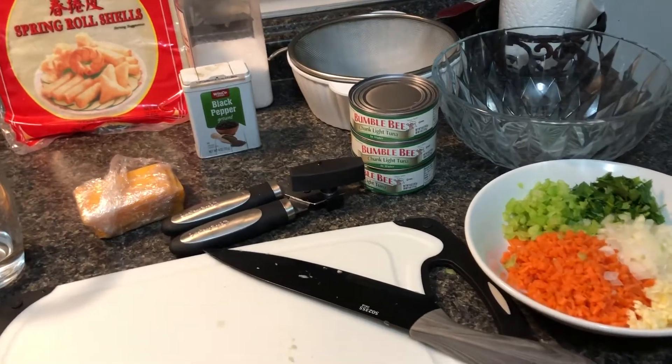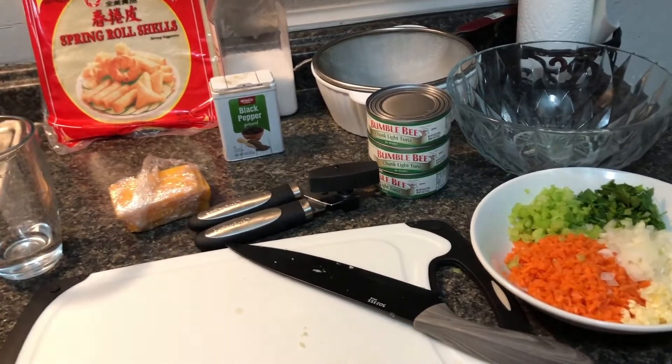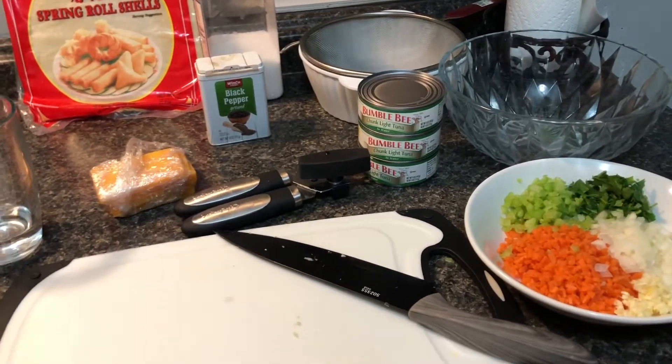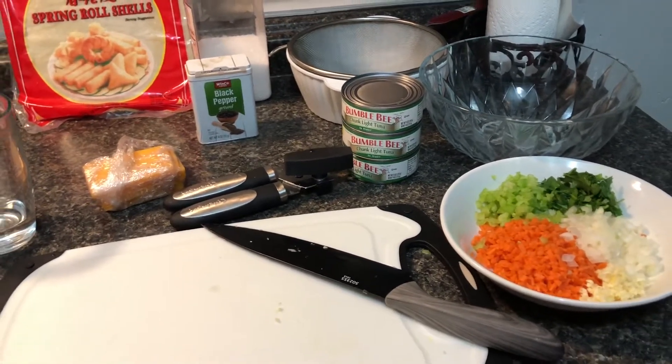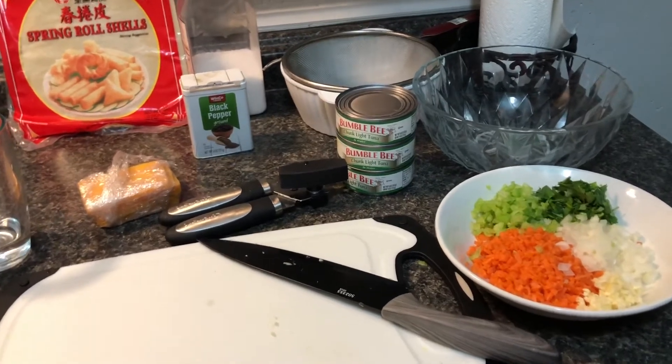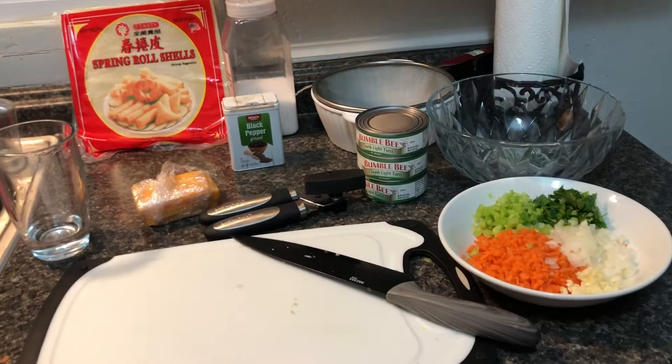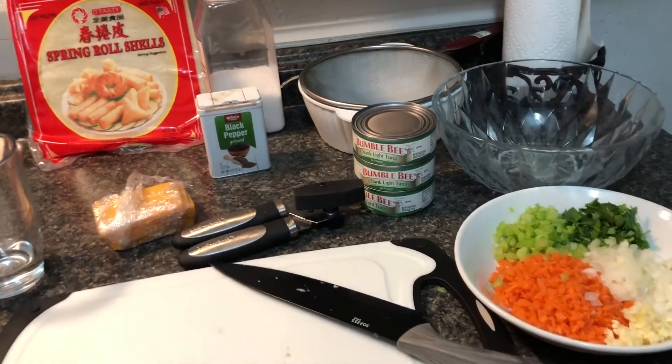So why am I using tuna? Just because I'm trying to slowly get rid of pork. I'm not going to remove it completely because I know how difficult it is. I know I've mentioned a gazillion times that I'm going to be a vegetarian or whatnot, but it's so hard to transition and it's not a joke at all.